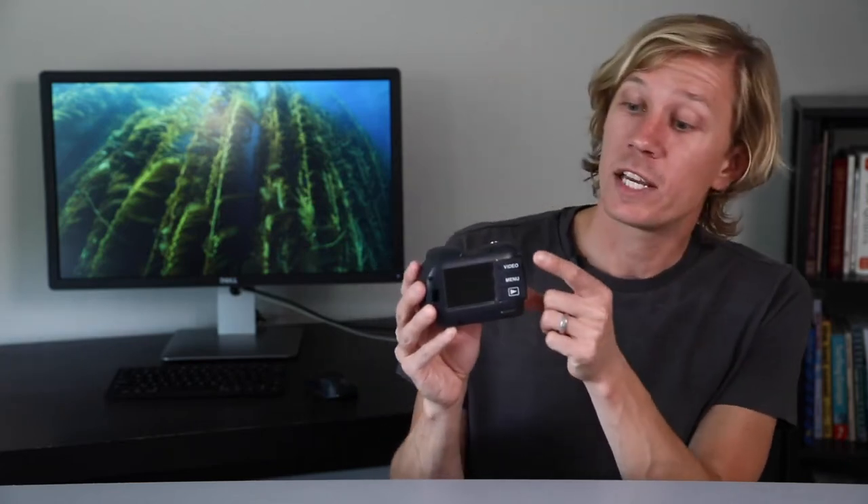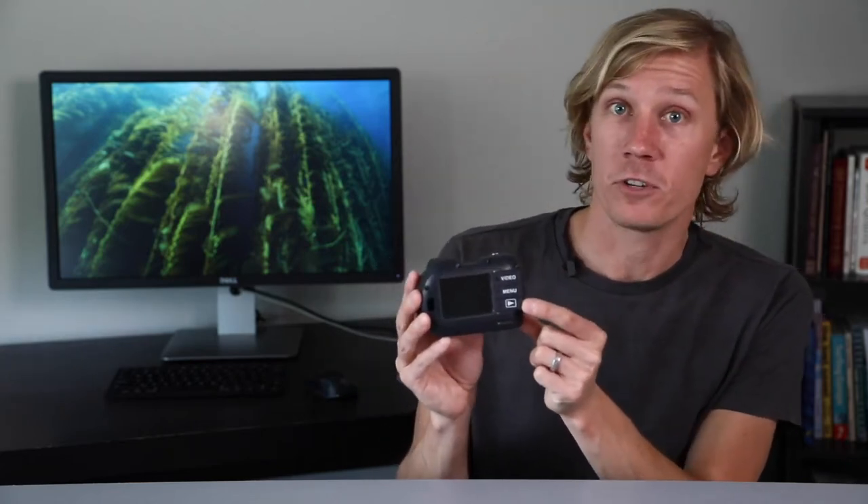It's got three piano key controls, which are pretty iconic for SeaLife cameras, and it's also fully sealed, so you don't have to open this camera for any reason. There are no O-rings to clean, to maintain, to lube, or even to lose. It's got 64 gigabytes of internal memory, and it also has a 16-megapixel, one to two-thirds-inch image sensor for capturing great imagery.